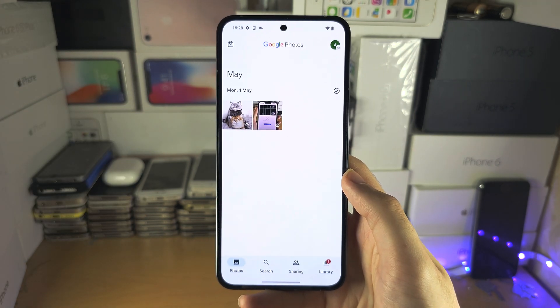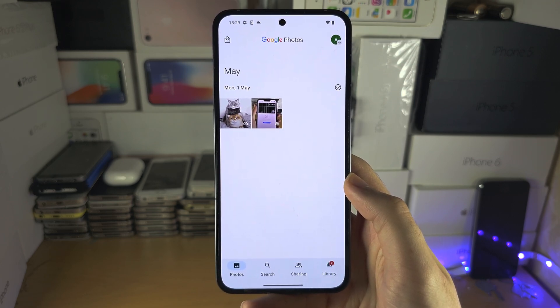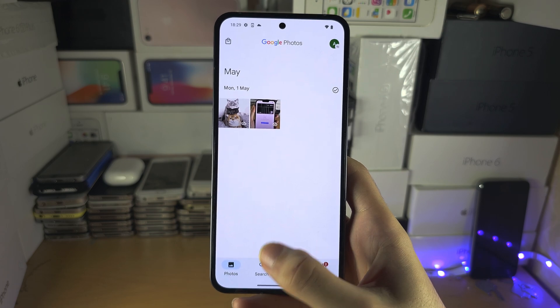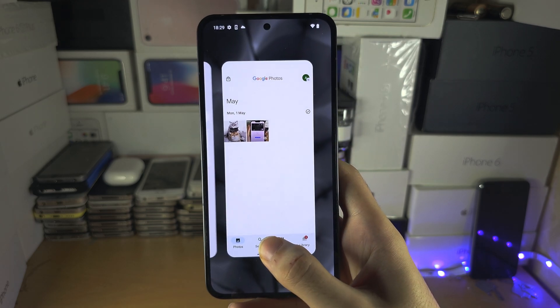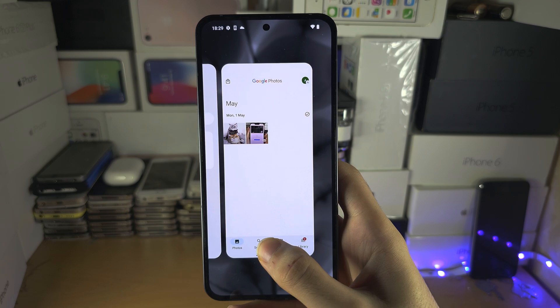If I open an app, we don't have the multitasking button anymore. Instead to access multitasking, we're going to do the flick — we're going to flick up and we're not going to release our finger from the screen. So I'm going to flick up and not release, and when you feel vibration, then you release.